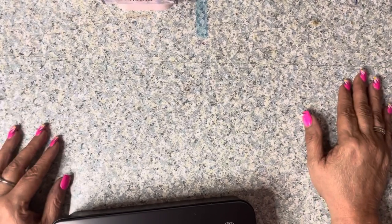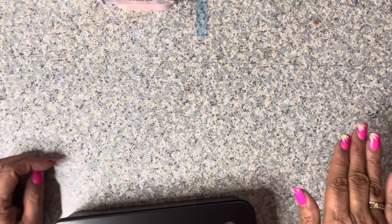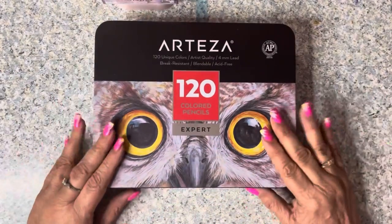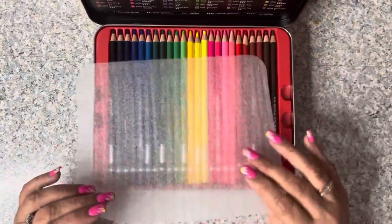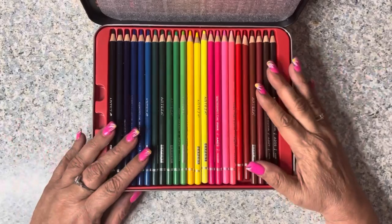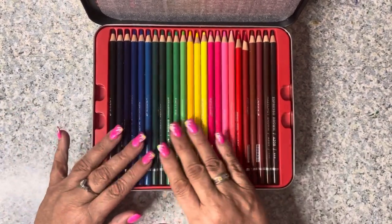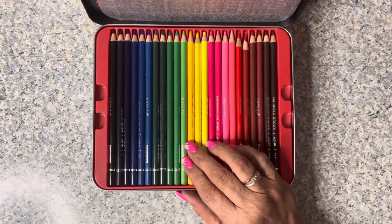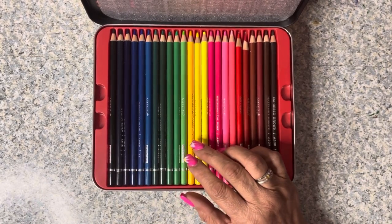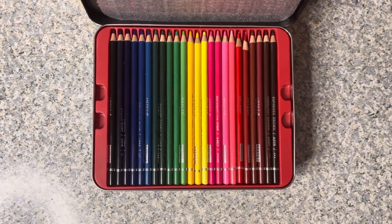I've been trying to get the Arteza 120 colored pencils and they've been out of stock for months. I finally got an email last week saying they're back in stock, so boom - I got my Arteza 120s. I have used them and they definitely work differently than the watercolor ones, and I am liking them. I used them in one of my April coloring pages, which will be my next video.